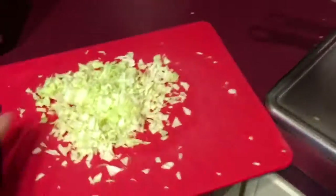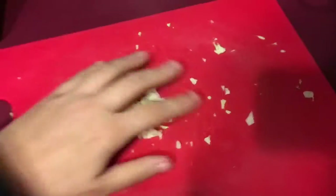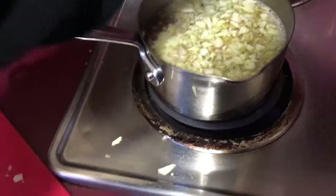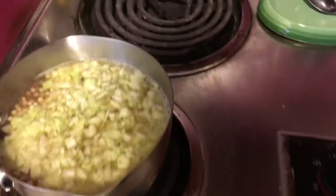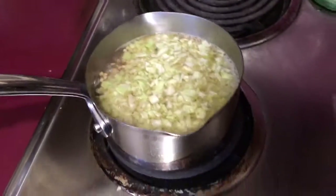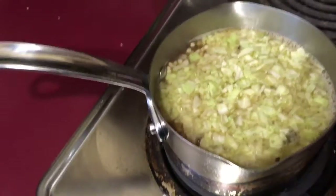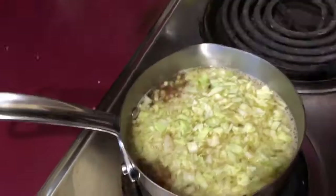Put your cabbage in now too. Now you've got your cabbage and your meat — basically anything that takes longer than about 30 seconds to cook is in there. Notice how far up the water level has come. That's why you don't fill it up that much to begin with.